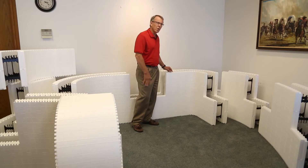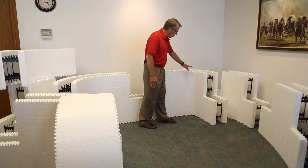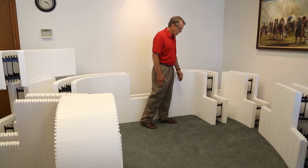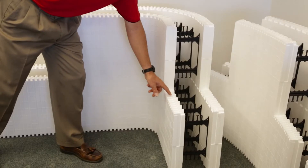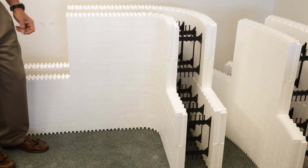Here is our two-foot arc radius block. As you can see, when we stack this product we're going to alternate the block — we're going to flip it each course as we go up. It will give a true running bond without a stacked seam, so there's an overlap of twelve inches between every block, just like our standard 90-degree corner block.